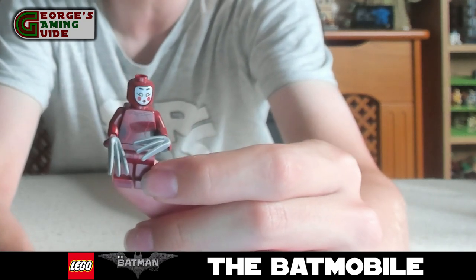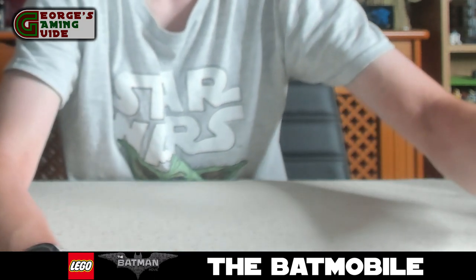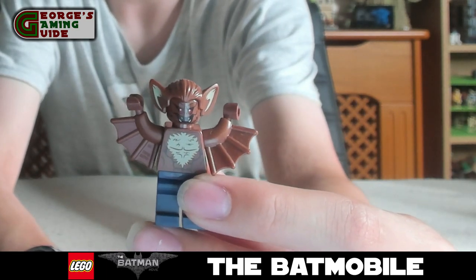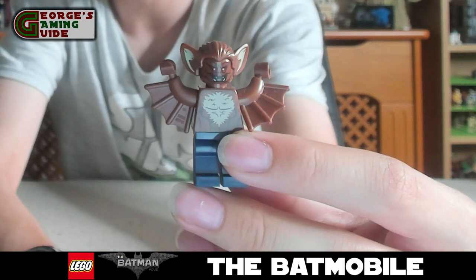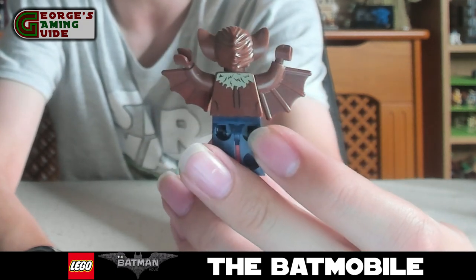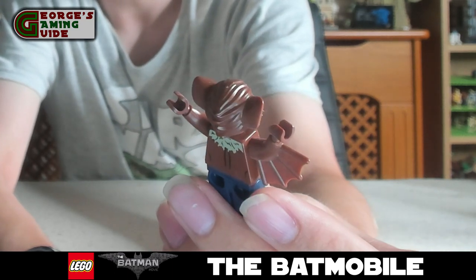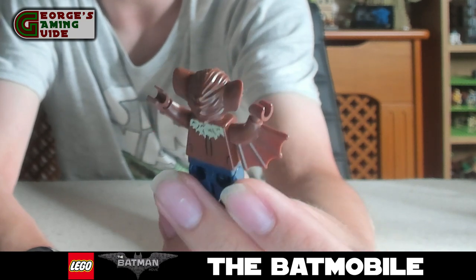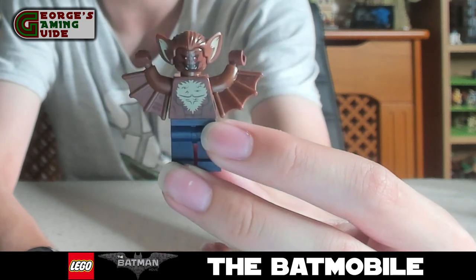Next we have Man Bat. He has pointed ears with wings on his arms. He's got a printed piece of fur on his chest and a little bit on the top of his back as well. You can see how they've moulded the hair piece, which includes the ears. I think that is quite a nice mould — Lego has done quite well with that. And then he's got his blue trousers on.